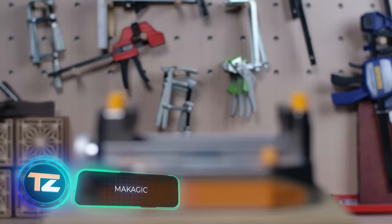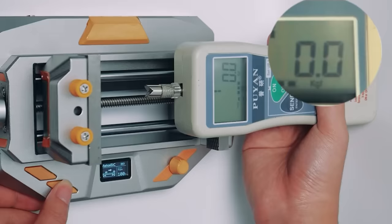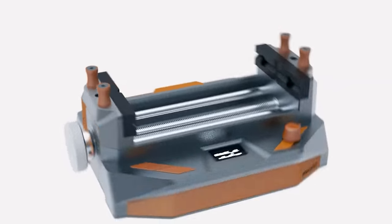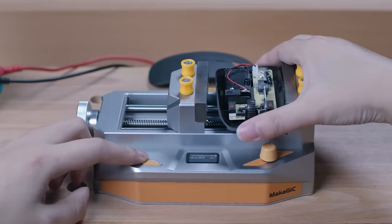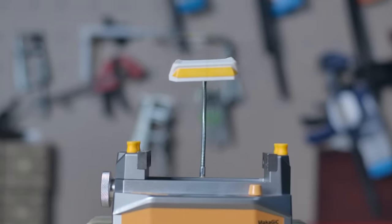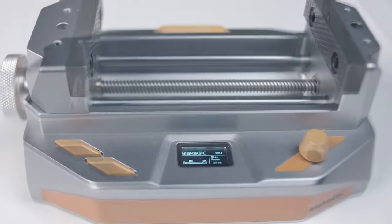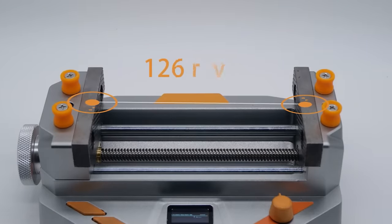Makajic Intelligent presented the world's first smart vice. It's not just a tool but a comprehensive, intelligent, and versatile clamping solution for DIY enthusiasts, creators, and thinkers. Users can adjust the clamping force, and the vice stops automatically when it reaches the desired level, with data displayed on an OLED screen. Additional modules like a fan and diode lighting are available. The device runs on a built-in 4,400 mAh battery. The Makajic VS01 is priced at $149.